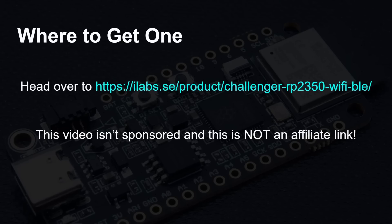To get one of these, head over to ilabs.se where the Challenger RP2350 Wi-Fi Bluetooth is one of the products on sale. I'll leave a link in the description below. Please note this is not a sponsored video and this is not an affiliate link — I just want to show you some of the great things you can do with the RP2350, not only from Raspberry Pi but also from other vendors.